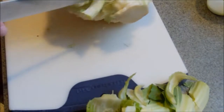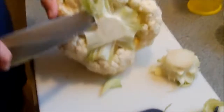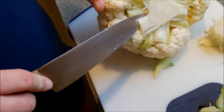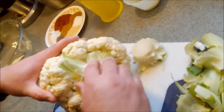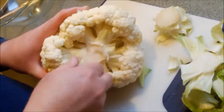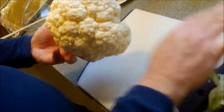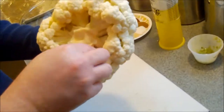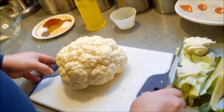We're going to leave the head intact. First thing is to take off all the green and that woody stem, and try to get as much of the stem off as you can, because it's really not that great to eat. All right, so here we just have a nice head of cauliflower — it looks like a brain, brain food! So we're going to set that aside.